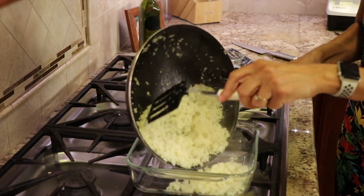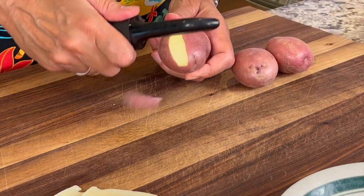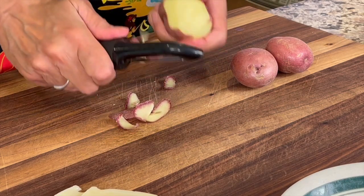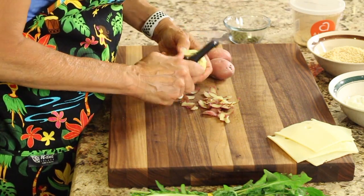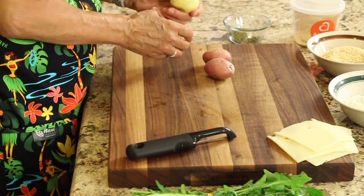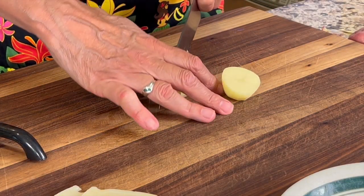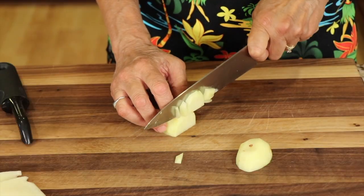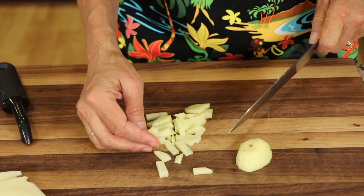Then we'll pour that into our baking dish — I have an eight by eight here. I said I was going to add some potatoes. I'm using red today — these are organic — but you can also use gold or white potatoes. We just need a little bit; I don't want it to be a potato casserole. This is a cauliflower rice bake, so I'm just adding about a cup of potatoes. I'll cut the potato in half and then cut it into a very small dice. Once you get some nice thin slices, rotate it and cut it in the other direction, then run your knife through again since some pieces are still a little big.